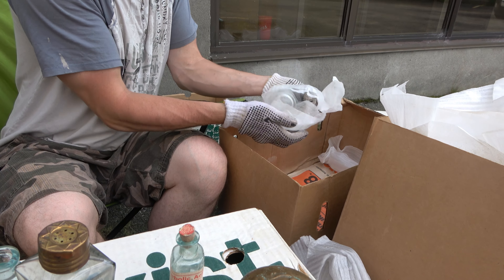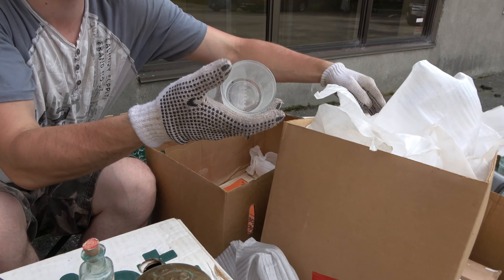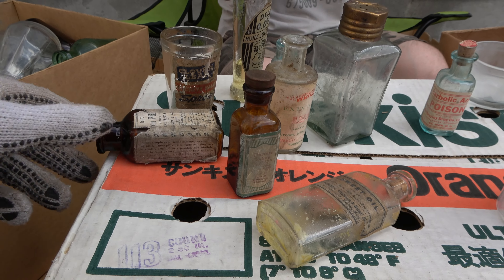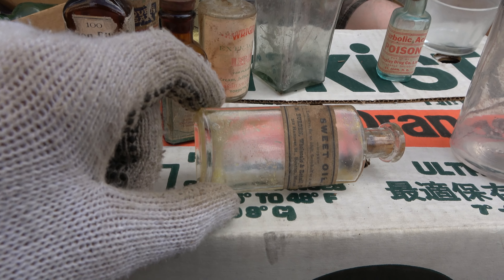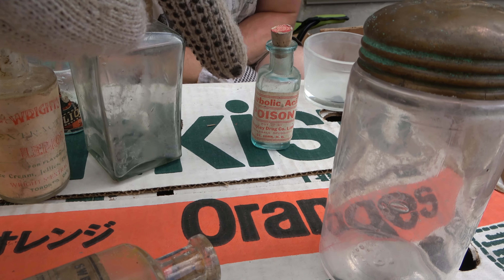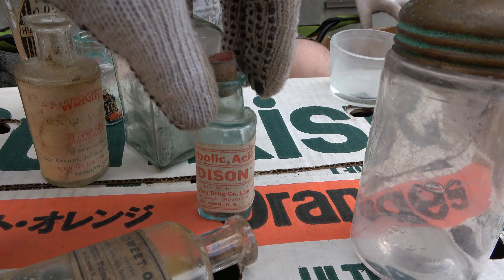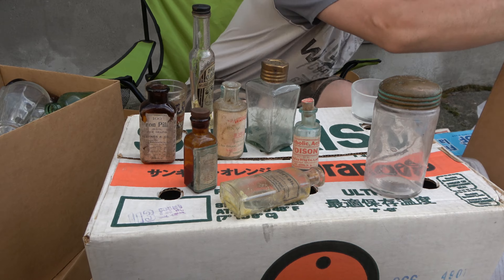Two bottles left — two little ones. These are definitely dug — dirt stained inside and out. We went through a few other boxes, not very many cool things. Jay's taking them away right when I started the camera. Also, a nice Lysol came out — beautiful Lysol right there with an amazing applied lip.